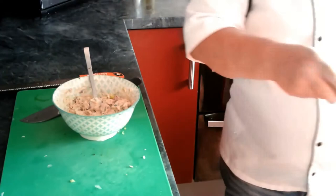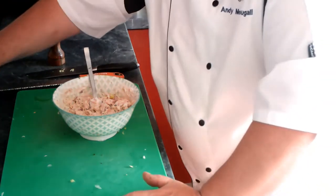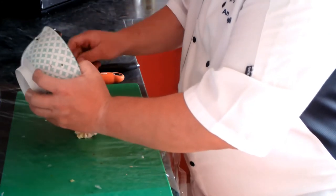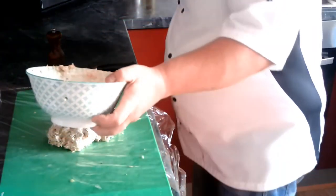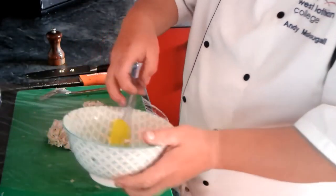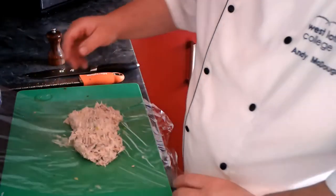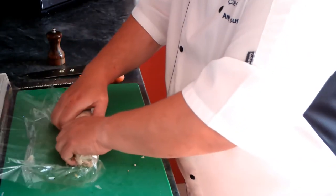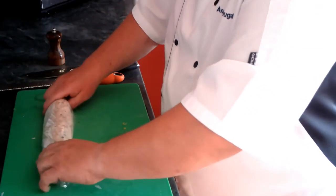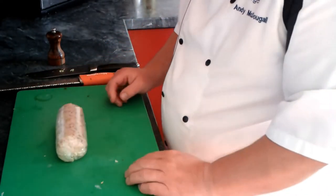So you could put this into moulds now or let it set in the fridge. What I'm going to do is use some cling film — I'll stick my mixture in there, make sure I get it all out, put it all in, just roll it like that holding the ends, and there we have it — there's our mackerel pâté.